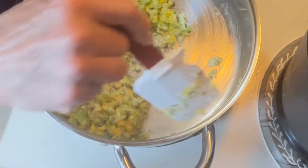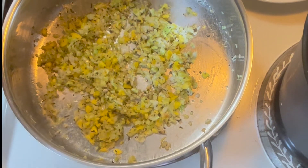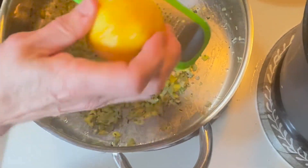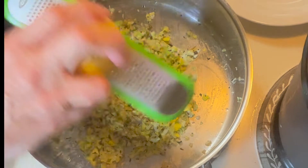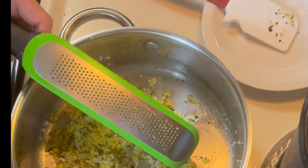That mirepoix is nice and soft. Now we're going to add just a little bit of lemon zest for a little something something — I think that will do it. We're going to let this cool down because we don't want this hot mixture to cook the shrimp.